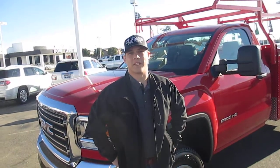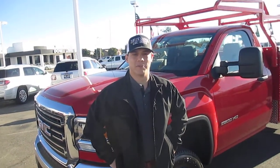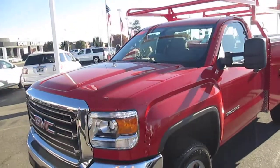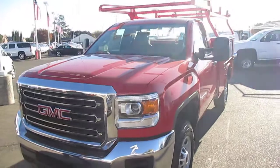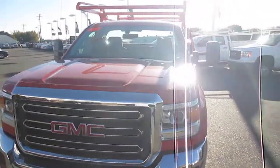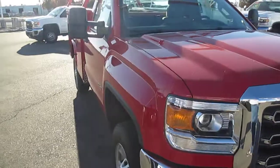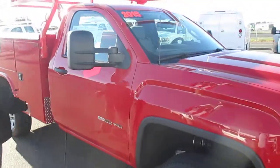Hi, I'm Jordan Lewis, Fleet Commercial Sales Manager here at Dow Lewis Motors in Yuba City. Today I'm going to go over a cool piece we just got in. It's a 2015 regular cab 2500 GMC. We went a little different with this one — we did it in red. Can't always stick with the same white.